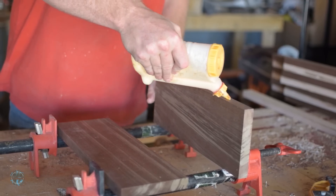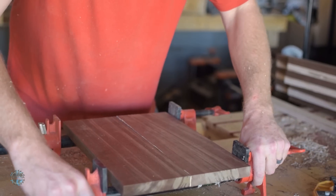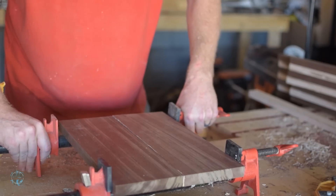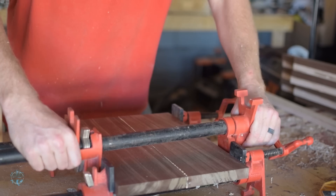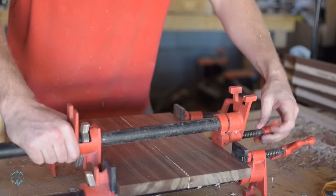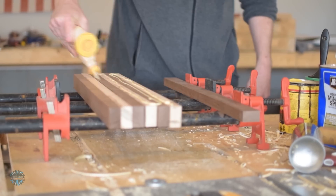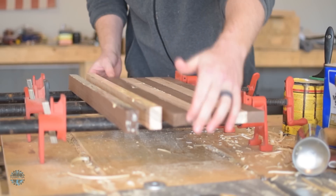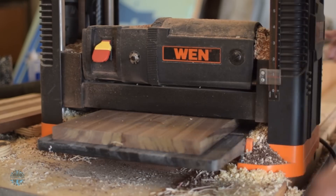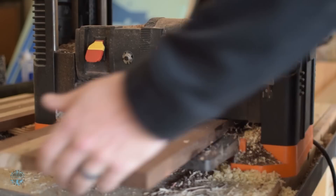Time for the glue up. I did this in five sections — first the union, then the short stripes and long stripes in two sections. After everything dried, I ran it through the planer to get rid of any unevenness the glue up caused.